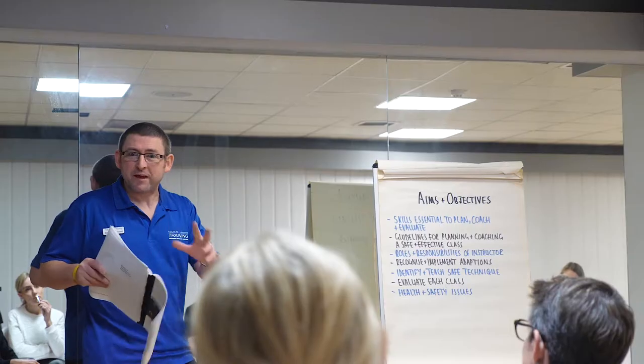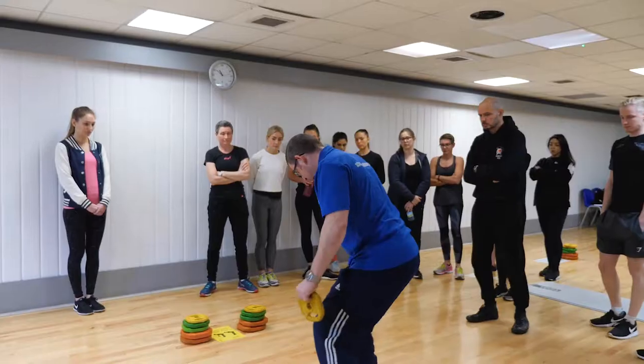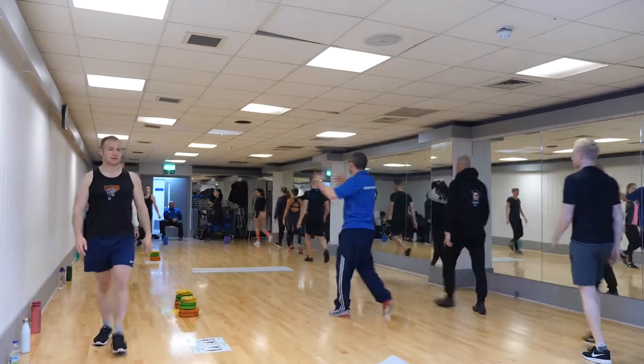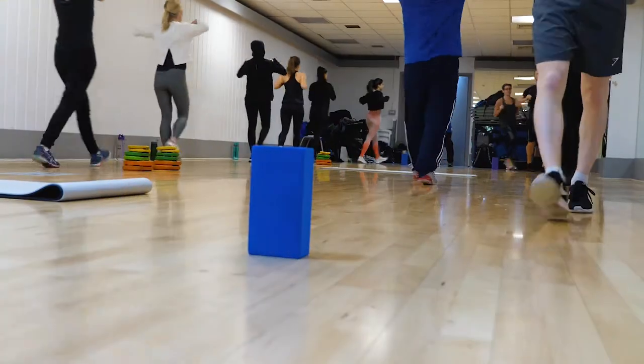Hi, my name is Simon Stevenson. I've been with FutureFit for almost the last 13 years. I deliver the level 2 gym instructor workshop. I also deliver all the CPD one day and two day workshops: circuit instructor, core training, functional equipment training, suspension training and kettlebell instructor.